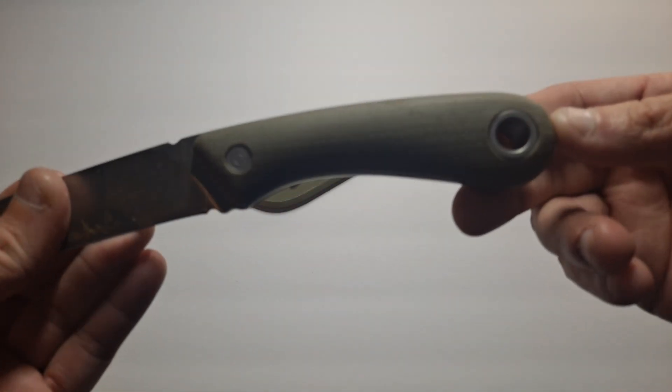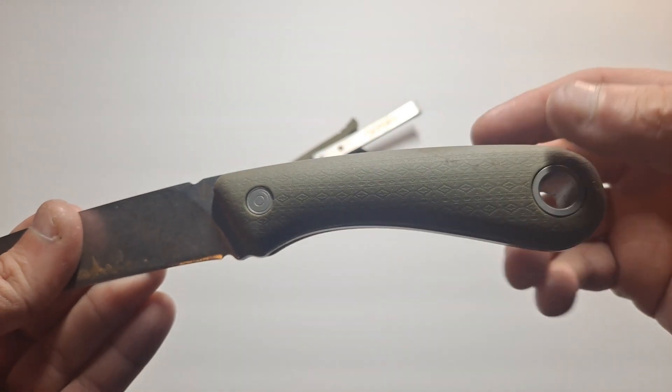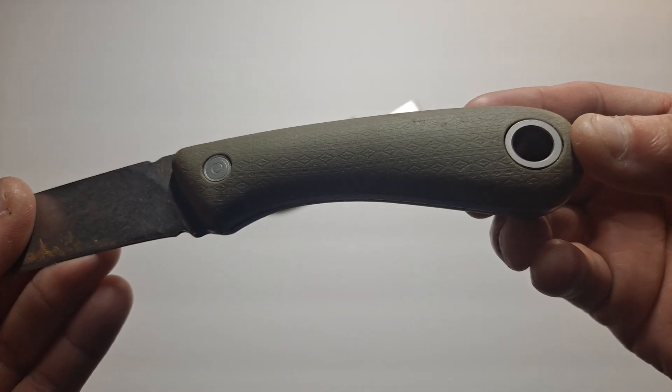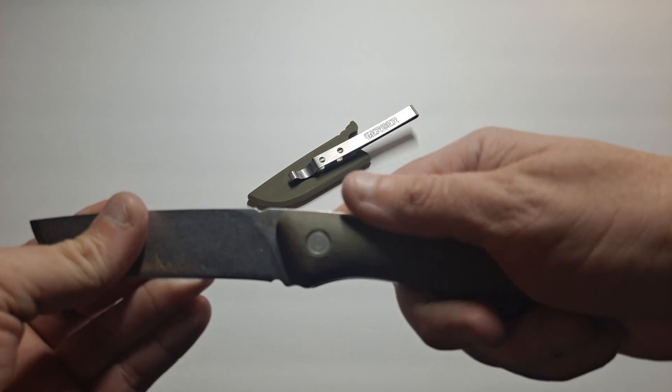It's got this nice textured grip, which is actually kind of cool. It's got diamonds and stripes and dots on it, which actually gives a really good amount of grip. It's nice.